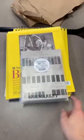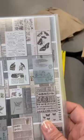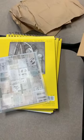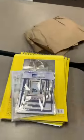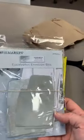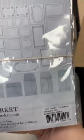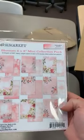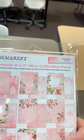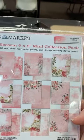Next is a restock for the eucalyptus line — the collage sheets for eucalyptus had sold out super quick and I missed reordering it. The frames for the Inkwell line are back in stock. These new 49 and Market lines have been selling so crazy quickly. We also have the eucalyptus envelope bits and pieces — cute little envelopes and fun journal spots you can put into the envelopes or use on their own for journaling or little tuck-behinds. And this one here is the Blossom 6x8 mini collection — they did Blossom and Eucalyptus right before Inkwell and Toast.